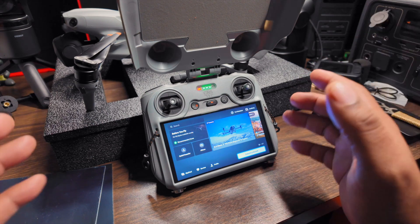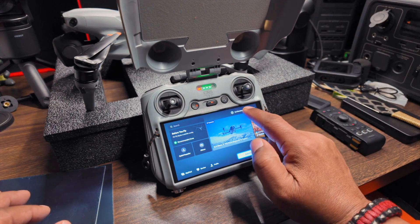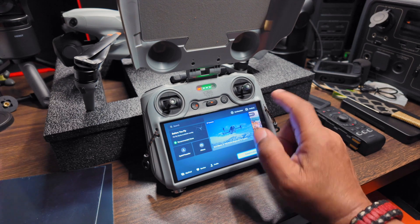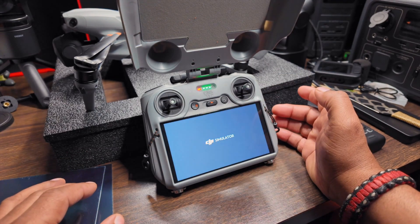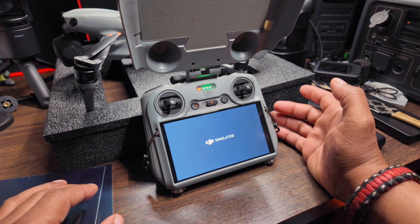Now it has been integrated into the RC controller. You can just click right here. Once you install the latest update, you'll be able to go right in here and click on the simulator — it will load for you.